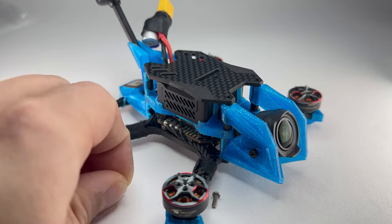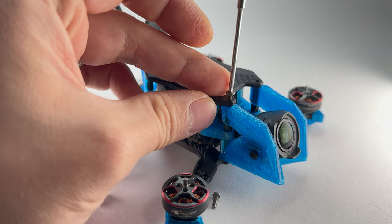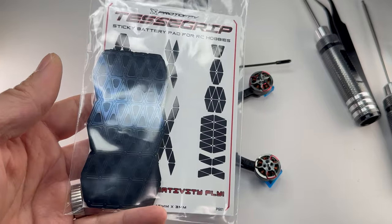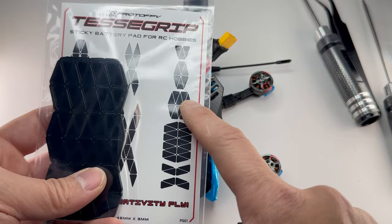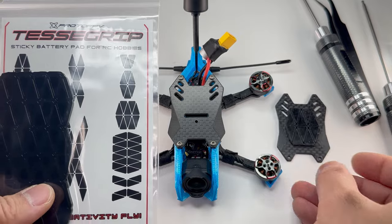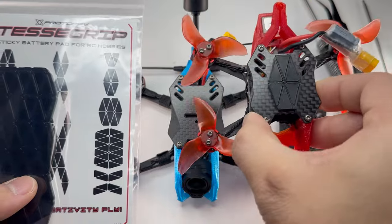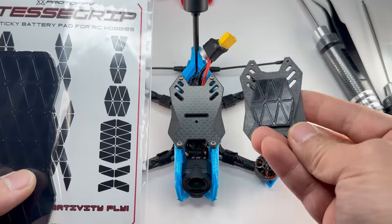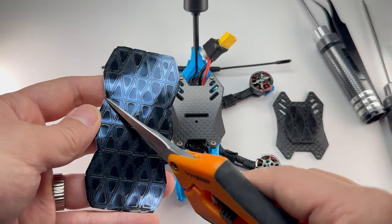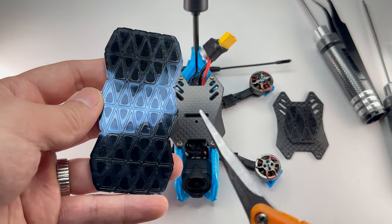Finally, you can put on your top plate — this is directional; the grilles should be facing towards the rear. Put on your Tessa Grip, which is included with every frame. I personally like to cut them like this for this frame — it fits really well. If you're really concerned with weight you can cut it smaller. Take the sharpest scissors you own and cut along these lines to get that hexagon shape — you've got more for later if you make a mistake.